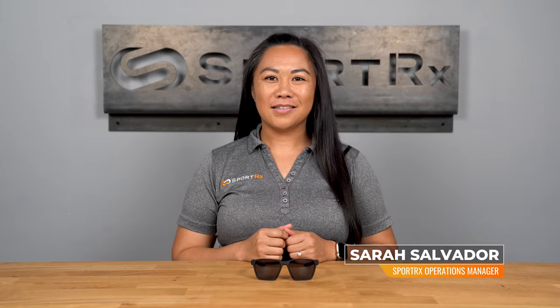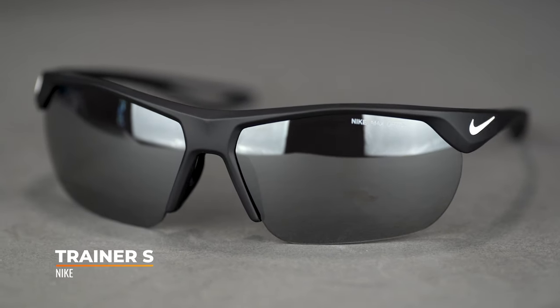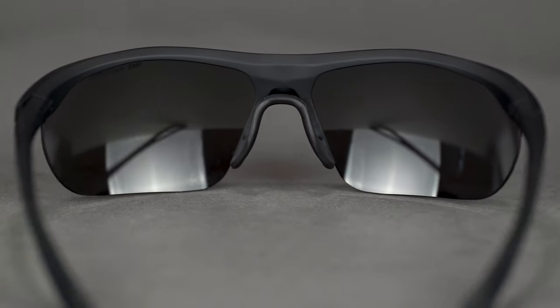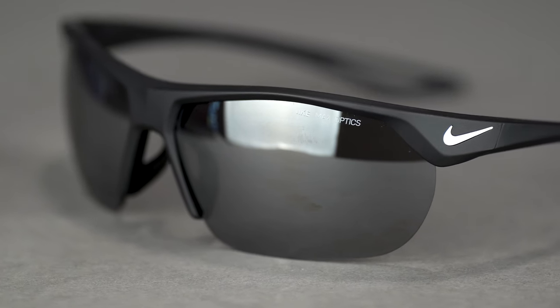Hey, it's Sarah and today we're taking a look at the Nike Trainer Small. This compact frame packs a performance punch and will keep up with any of your adventures. Inspired by the classic Nike Trainer, this frame is a smaller version that makes a perfect fit on youth or adults with small faces, so you no longer have to settle for too big designs that don't stay in place.